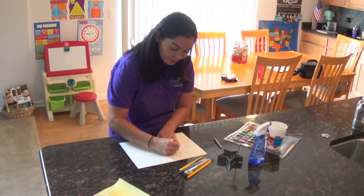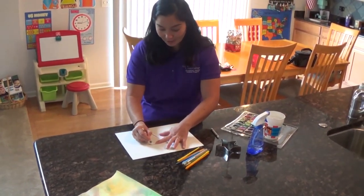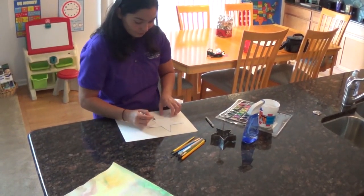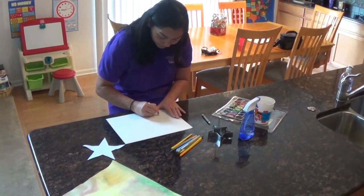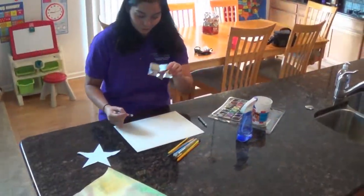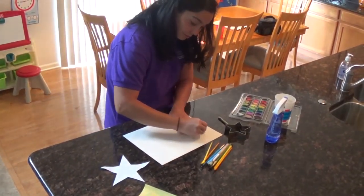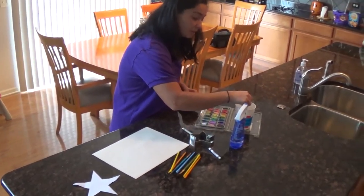So you want to trace the star with a white crayon, or you can draw anything that they would like with a white crayon on the paper. With me tracing the star, I'm going to color in the star — the area that I'm drawing — to make it white. I'm also going to try to use the cookie cutter and trace it.